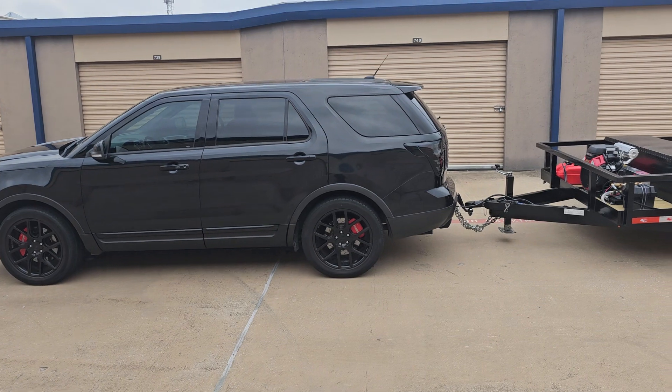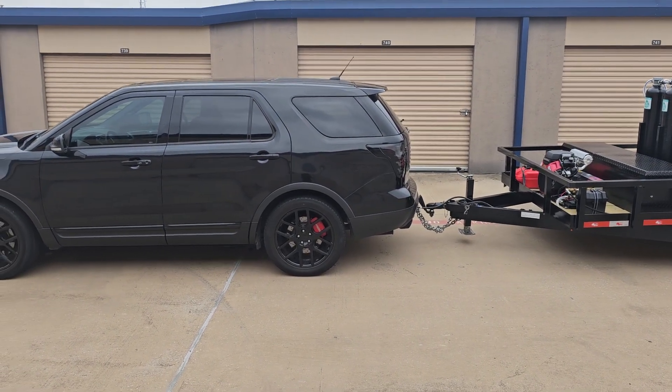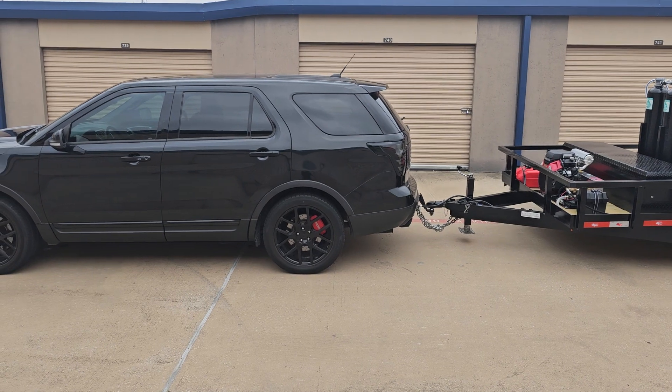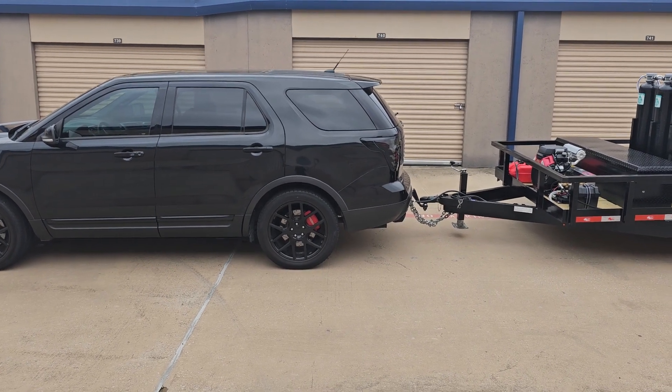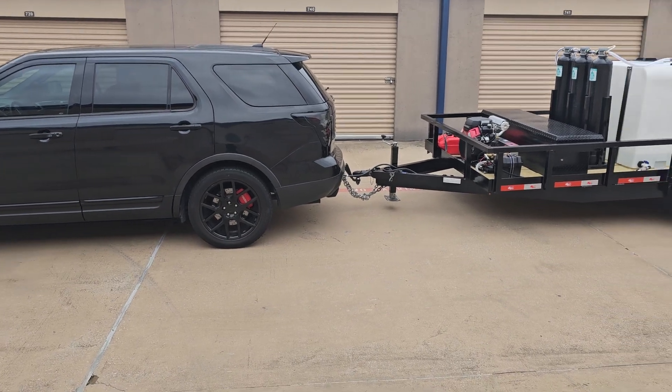Explorers are rated for 5,500 pounds, and it would pull everybody at 5,500 pounds, but something with a long way it's really going to just sag the back, which is just not a good look — you show up and your truck's doing a wheelie.